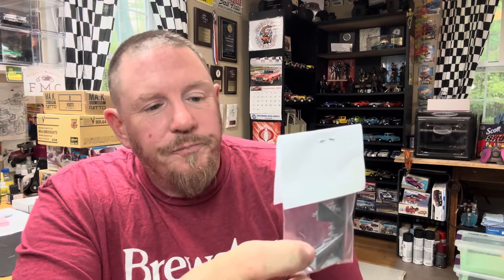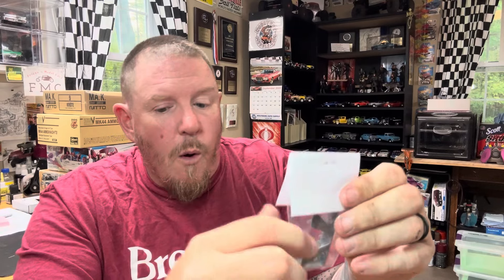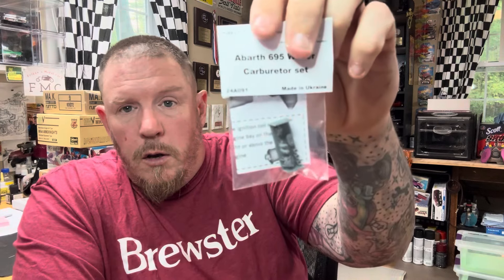I also got bonnet supports. A lot of builds show the Abarth with the engine cover straight up, so these are 3D printed supports for that — for the Tamiya Abarth kit. That's pretty rad. And also for the Abarth is a Weber carburetor set, which is really cool. You get to upgrade the carburetor with a nice, detailed carb, which is pretty sweet.